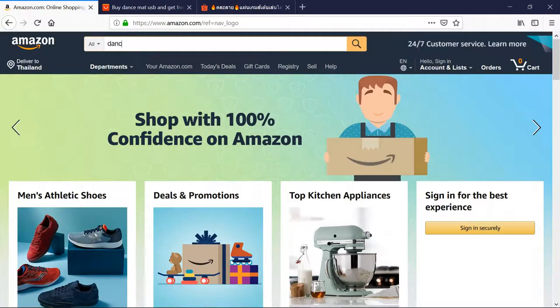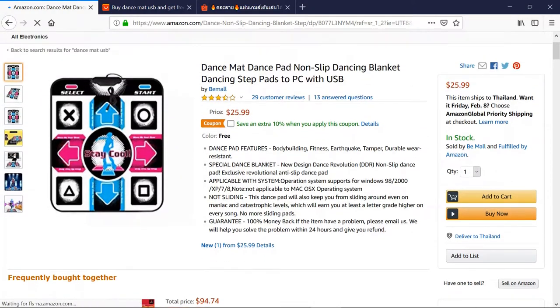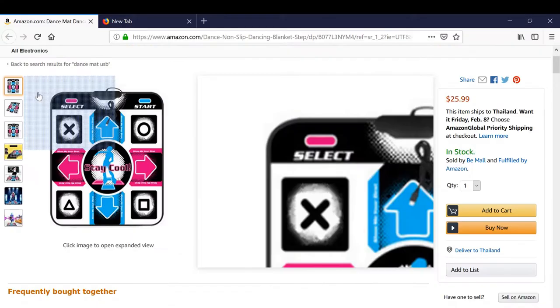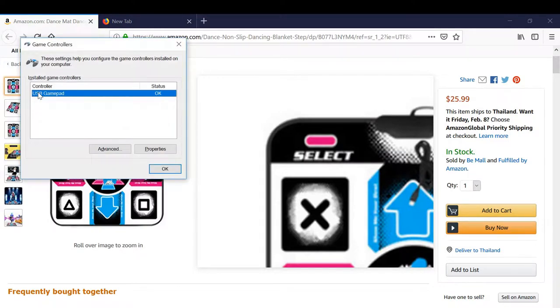Now go to an online shop and search for 'dancepad USB.' The Stay Cool design is relatively cheap and it works well. It also has 11 buttons. Plug in your pad, then run the game controllers program and you should see the status okay sign.